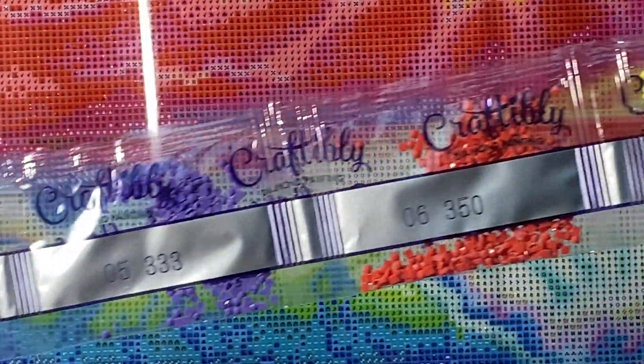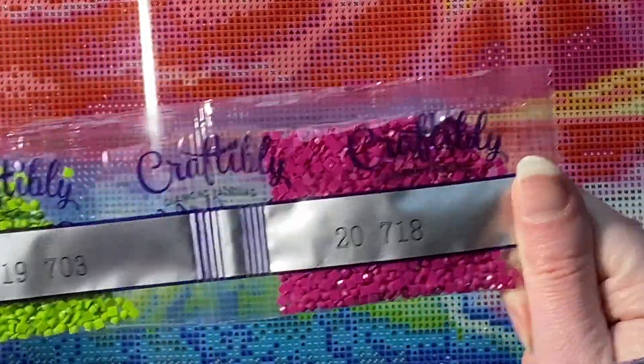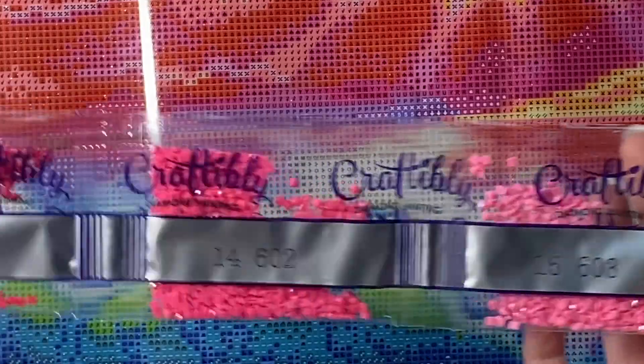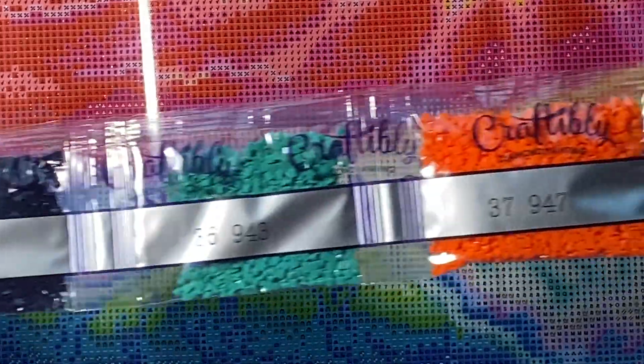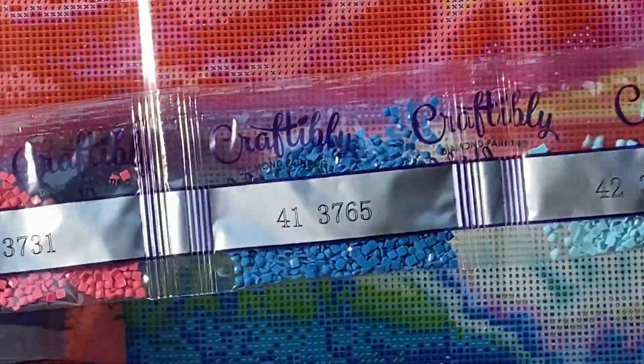Gray, purples. I haven't worked on a square Craftably before — I don't think. I'm excited to try it out. Greens, more beige-y browns, some beautiful pinks. And the squares look really good too from what I can see. Some more bright orange — that's pretty. I like those blues.